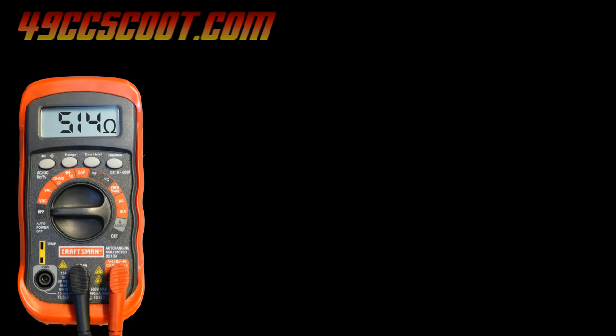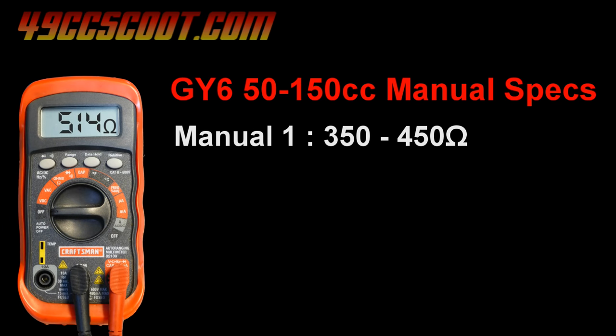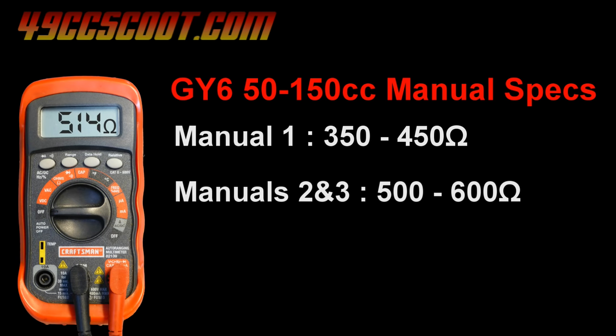According to different manuals, the exciter coil resistance can range anywhere between 350 and 600 ohms, but the manuals don't agree. One says 350 to 450 ohms, and two more say 500 to 600 ohms. So in one case I'm out of spec, and in another it should be just fine. This is why I don't really like using resistance values for Chinese scooters.